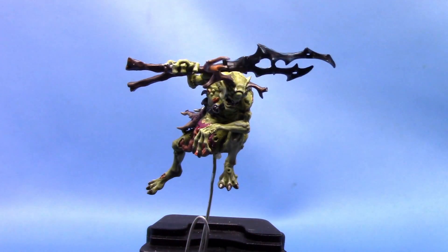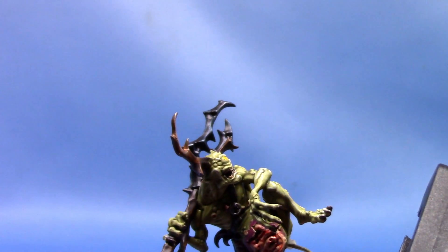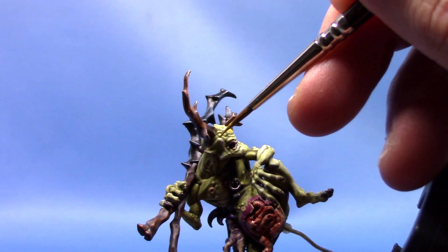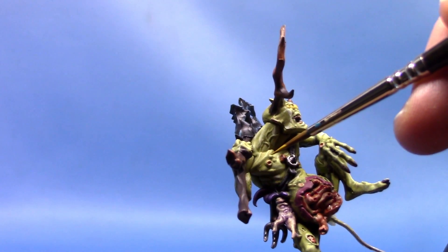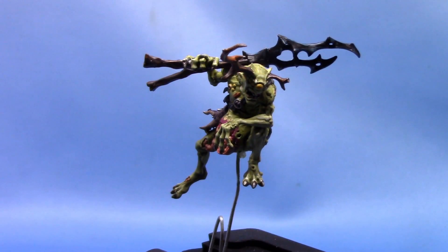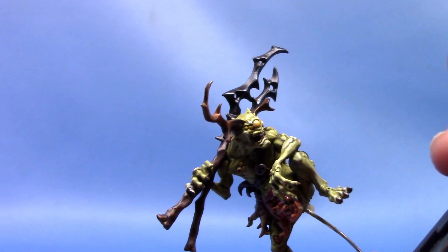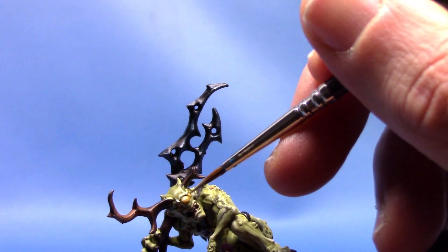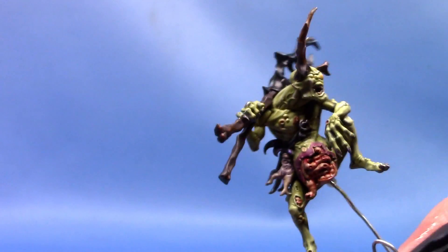Now we're going to take some Averland Sunset, and this is to paint all of his boils and his eyes as well. I've thinned it out because it's a base paint and they're quite thick — so certainly thin it down just a little bit to get a good flow of the paint. We're going to paint all the little boils and whatnot on him as well, and being a Nurgle miniature there's quite a few of them about. Next up we're going to take some Flash Gitz Yellow and we're going to highlight this area — carefully applying a little bit to the eyes. He has several eyes. Then we'll do a little spot highlight on top of the boils as well — just put a little dot in the centre of each one.